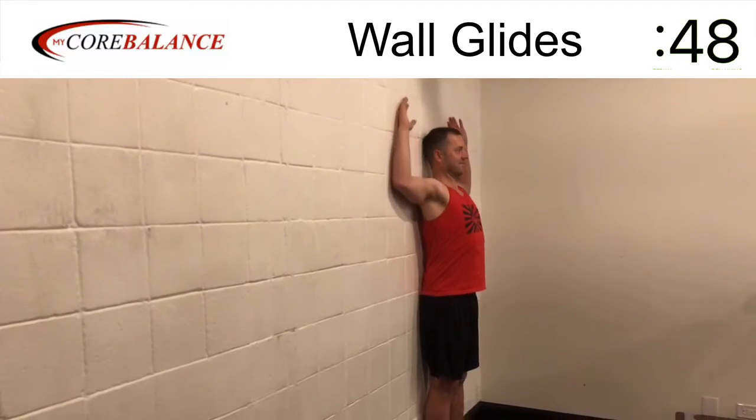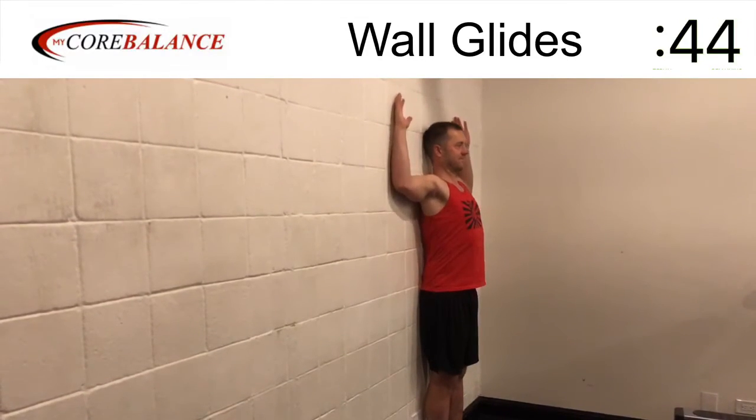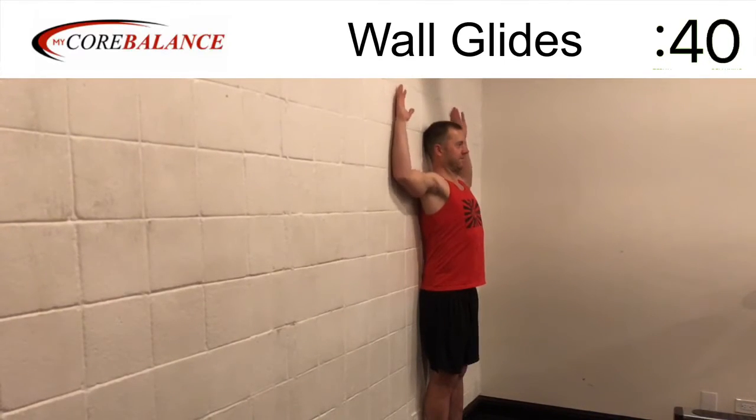Start with your elbows at shoulder level, hands are above your head. Try as much as you can to keep your hands, your wrists, elbows, and shoulders against the wall.